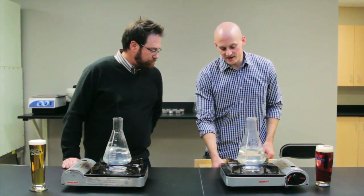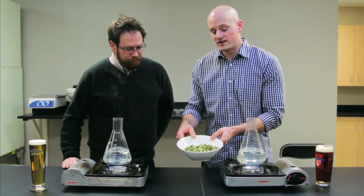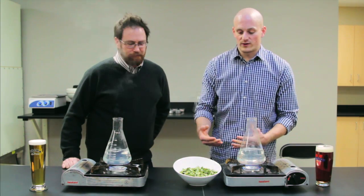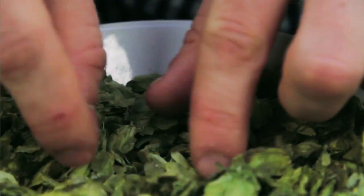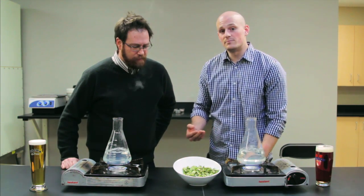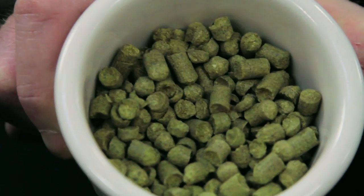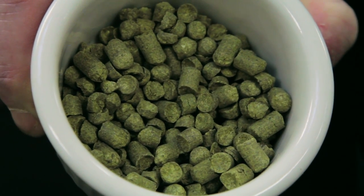What I've got here are some whole flower hops. These are actually Tettnang hops — noble hops from the Tettnang region of Germany. These are the whole flower versions. You can see how there is very minimal processing. The only processing done on these hops is that they are dried and baled, as opposed to the alternative, which are pelletized hops — the much smaller, much more compact version of Tettnang hops.